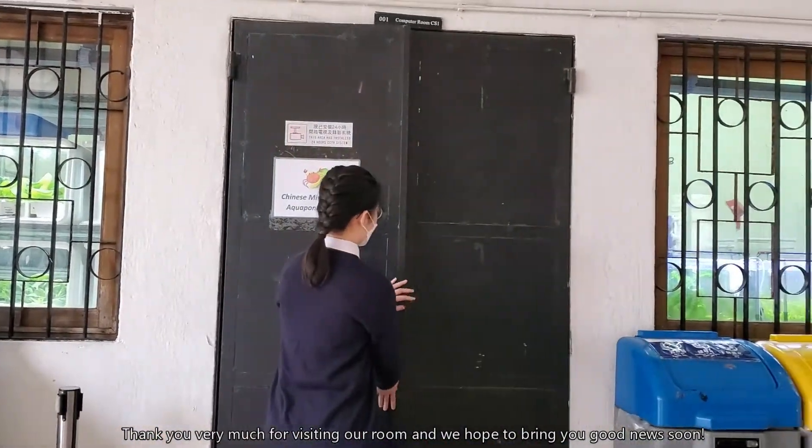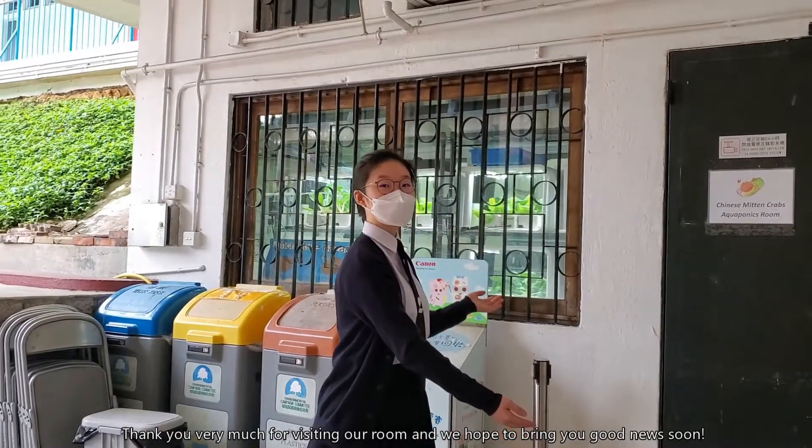Thank you very much for visiting our room, and we hope to bring you good news soon.